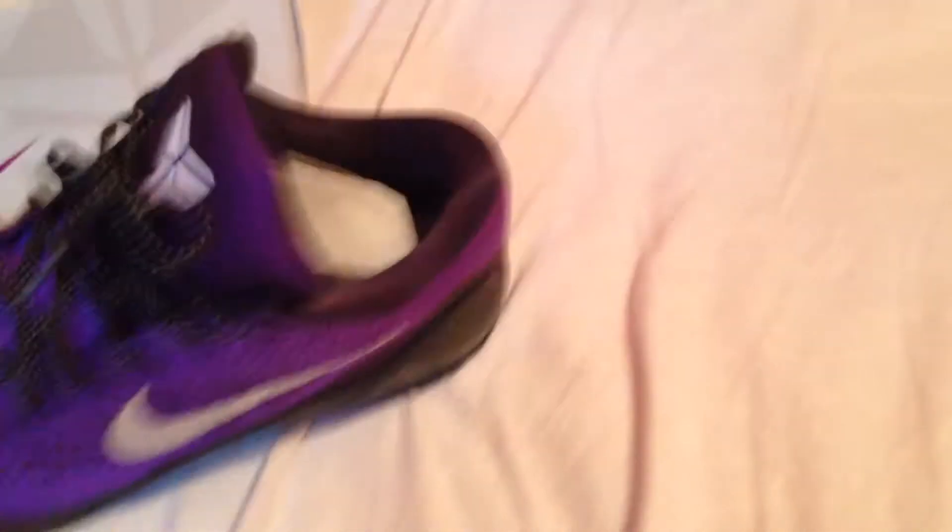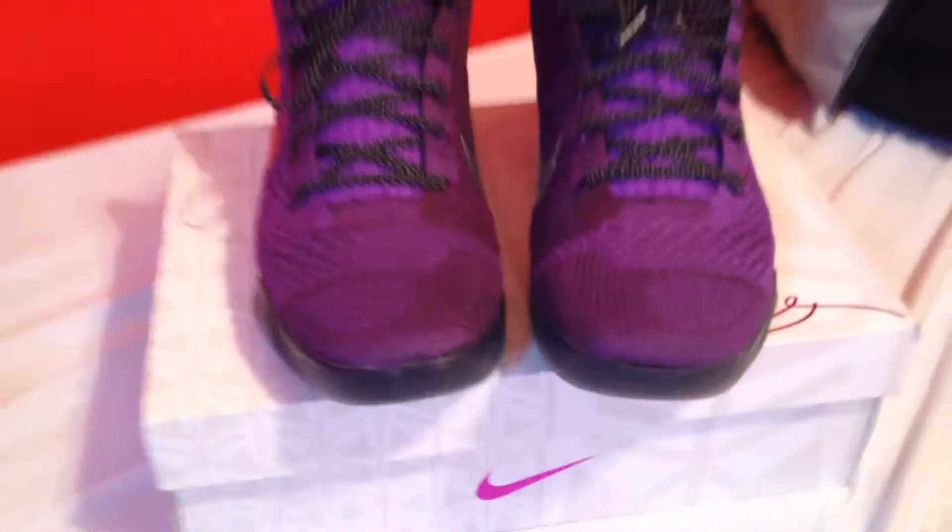Overall, a nice clean shoe. Inside here, you got blue padding with dots — little marks inside the shoe to keep your feet comfortable. So here are the Kobe 9 Hypergrapes.